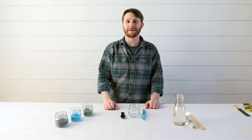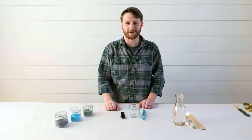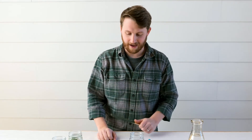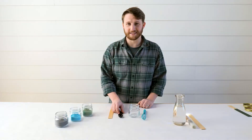Hey everybody, Shane here at the Real Milk Paint Company and I am really excited to show you this month's Mix It Monday color. We're going to be creating a really nice deep green and I'll show you how to make that with these colors. So let's get to mixing.